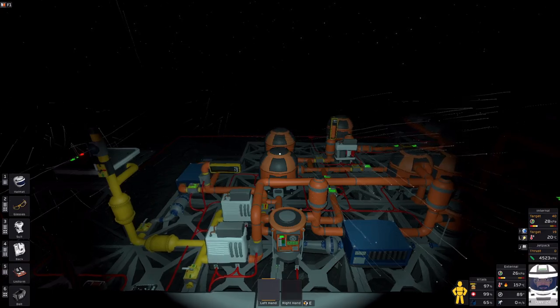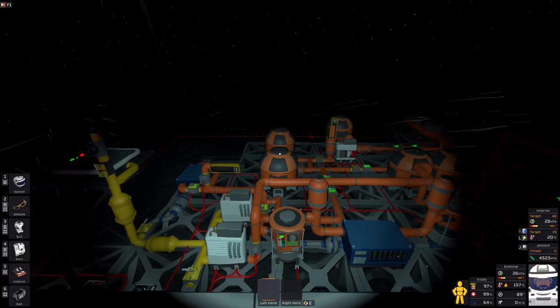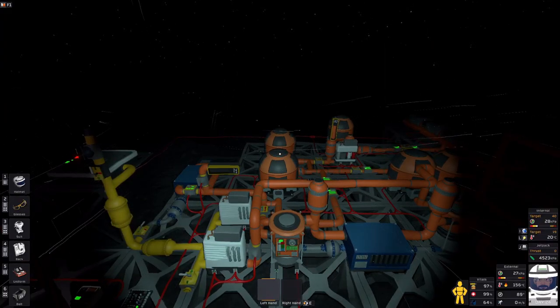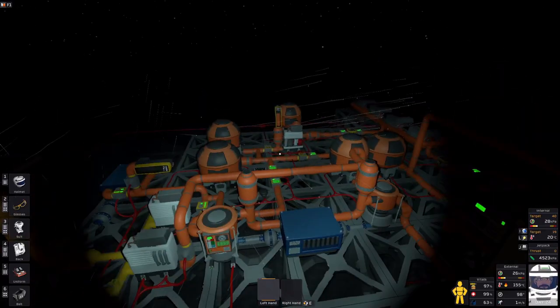Alright, welcome everyone. This is Shadow Drake. This is going to be a quick little blurb talking about the open loop phase change cooling system — partially open loop and part of it is a closed loop — that I'm using in the current Vulcan playthrough.